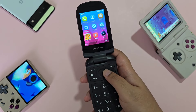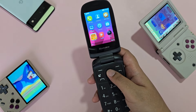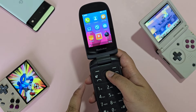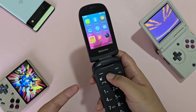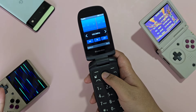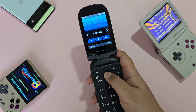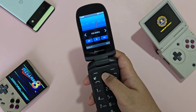Where it lacks in camera, it makes up for in FM radio. For a dumb phone, I honestly prefer this FM radio — it does not need a headset to work. When you open the FM radio, it scans and works as it is. I'll shuffle through music stations here to avoid copyright strikes.